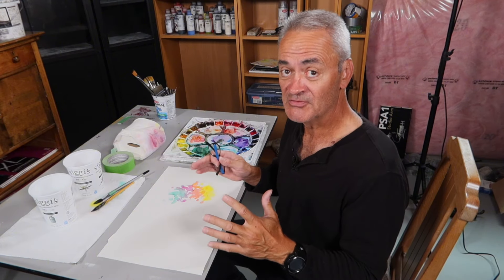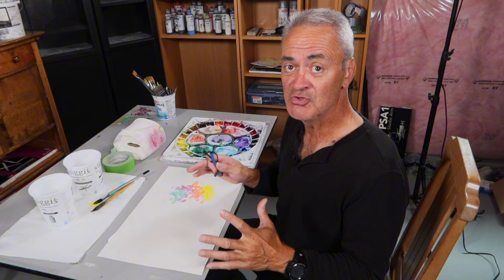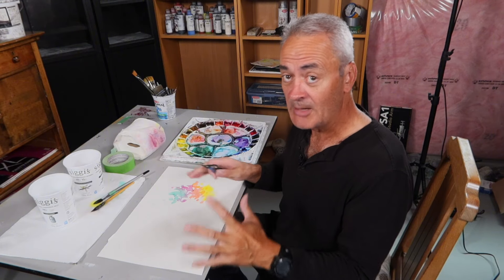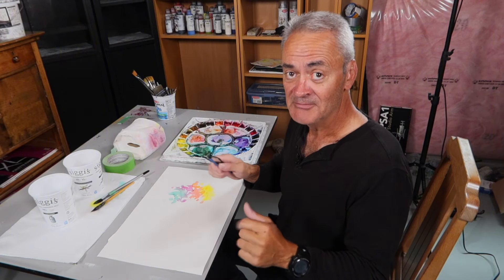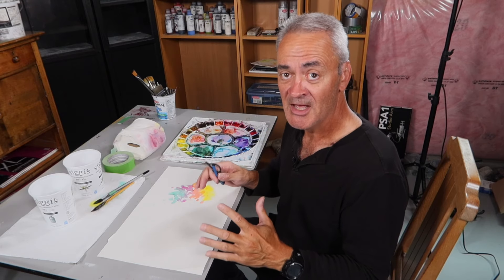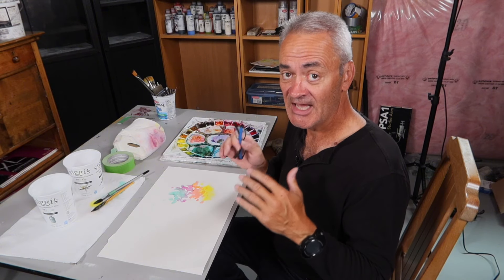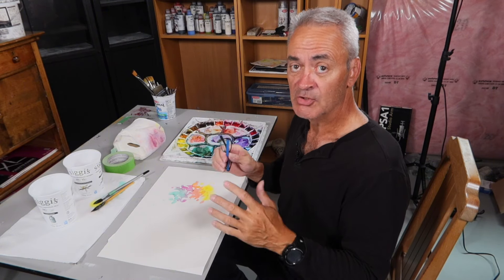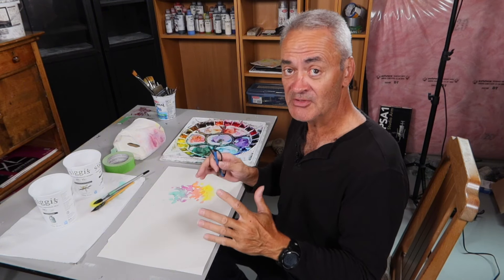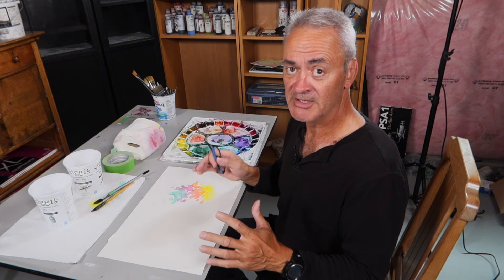I'm a former president of the Canadian Society of Painters and Watercolor, and this year is our 100th anniversary. King Charles has agreed to accept a hand-bound book of original watercolors from living past presidents of the Society. We moved this summer to a brand new home up in Kabul Beach in Georgian Bay, and I don't even have a studio set up yet, so I've cobbled together this little studio setup here — you can still see the pink insulation on the walls in the basement.